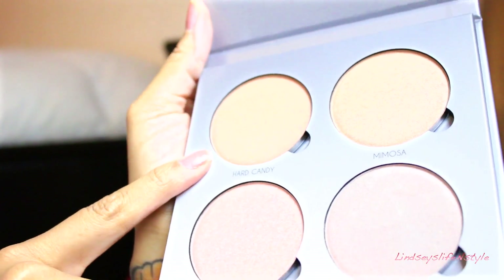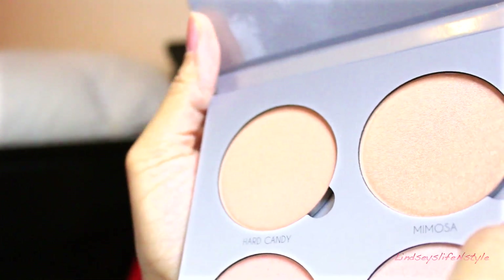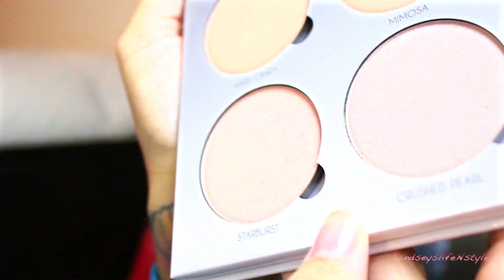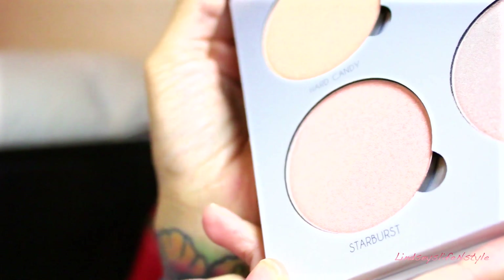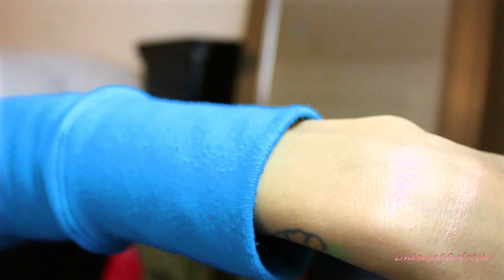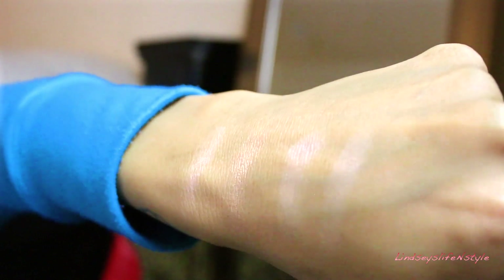So this is Hard Candy. This is Mimosa. We have Crushed Pearl. And then we have Starburst. I don't know if you guys can see those, but those are the colors — they're very pigmented. My lights are kind of messing up the look of it; that's what you get for filming at night.